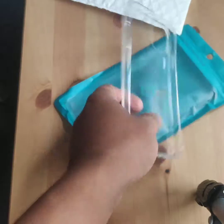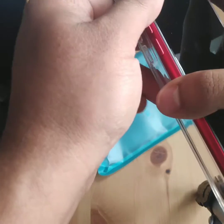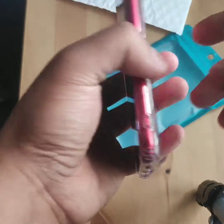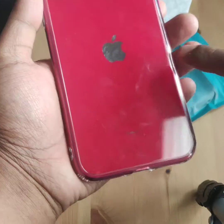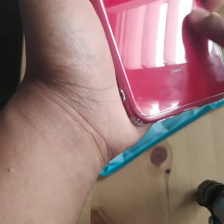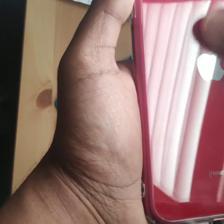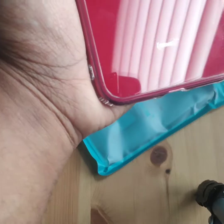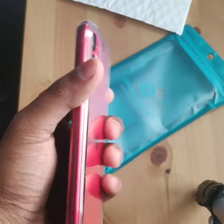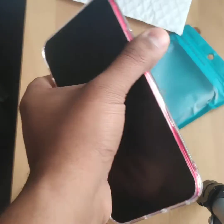I'm gonna put it on the case. First you slide in the right side and then the left side. Wow, it went in great. You can see this is how it looks after it went in. The only problem I see is my phone had fingerprints, so they're showing up through the clear case. The cut out is good — this is how it looks from the front.